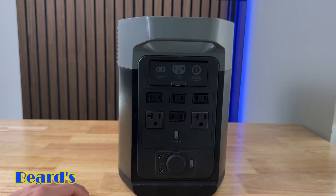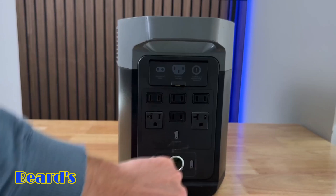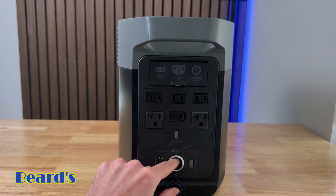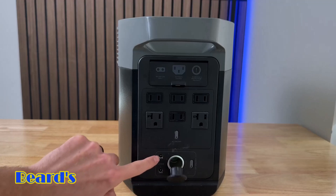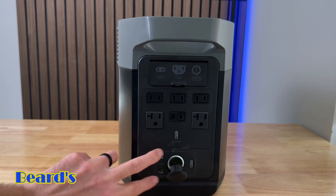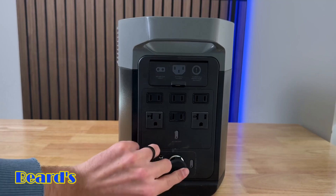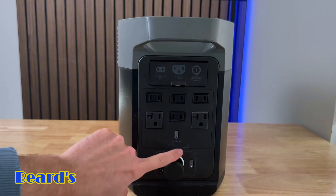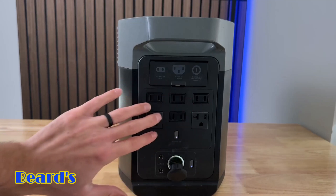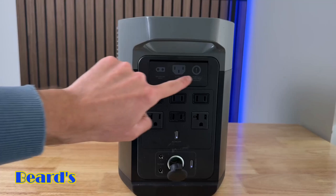Down here you also have a 12-volt DC port — a car charger port. So if you have a device that needs to be powered by a DC charger, you can plug it in right here. There are also DC barrel-style inputs for other devices as well. To turn on the DC power, click this button; once the light's on it's active. To use AC power, click this other button and then it's active to plug into.